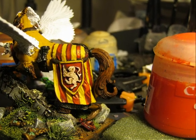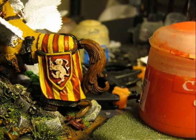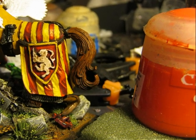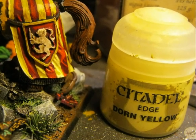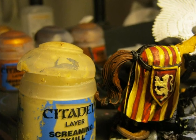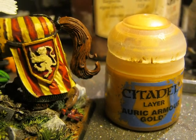I use Blood Red on top of the red because I want better highlights. I apply the same technique on the shield — so the background of the lion on the shield will also be red. I start with that red and go up in color to Blood Red. The yellow is highlighted using Sunburst Yellow from Citadel, and then I use Screaming Skull for the lion on the shield. For the border of the shield I decide to use Auric Armor Gold.